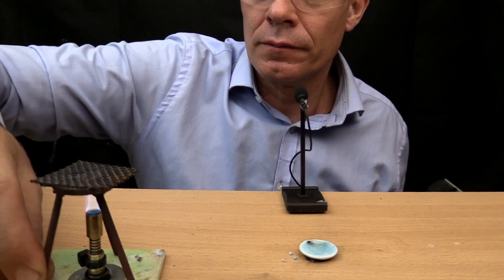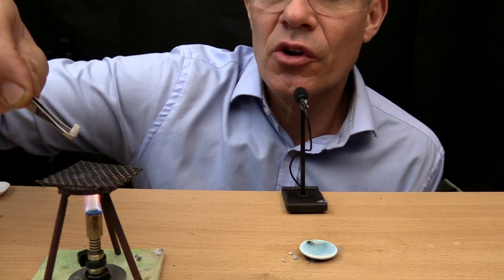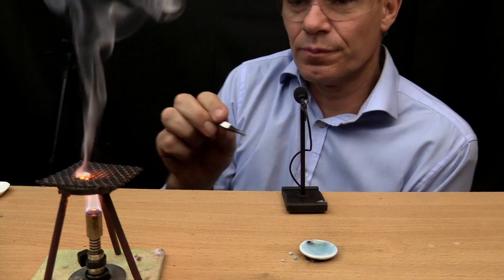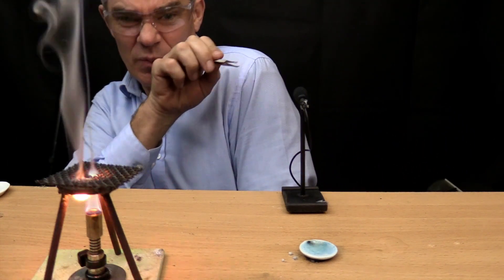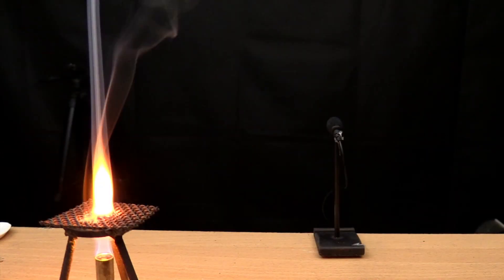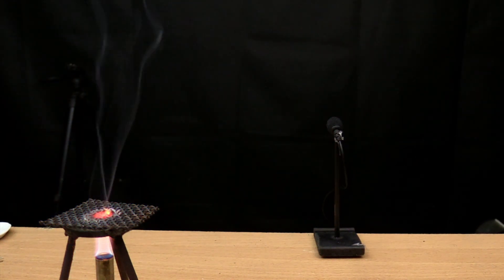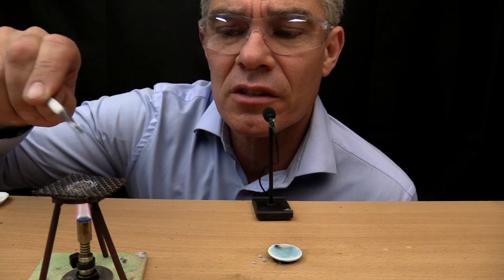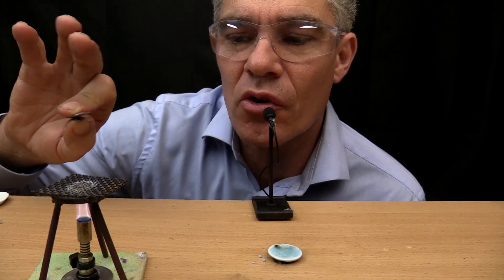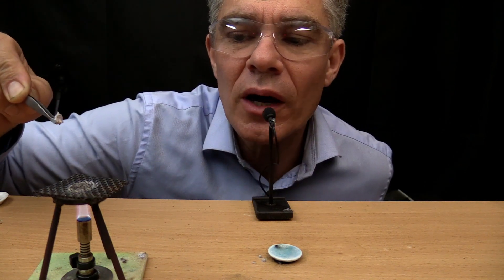Wow. Here's a little piece of sodium. I'm going to put it in the heat and see what happens. It melts. Wow. Did you notice that it burnt with a very yellow flame? That is very characteristic of sodium. A test for sodium is that it burns with a yellow flame.